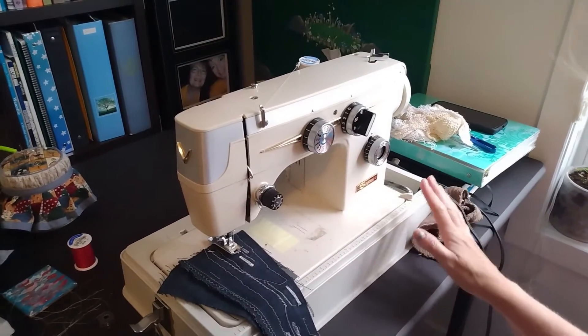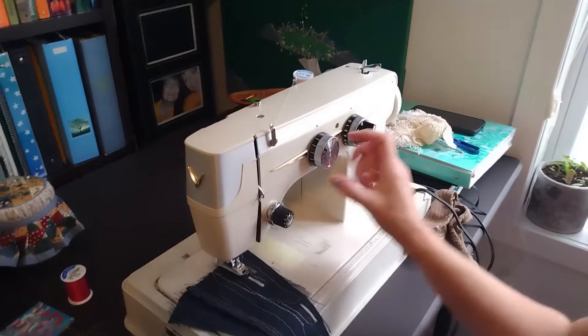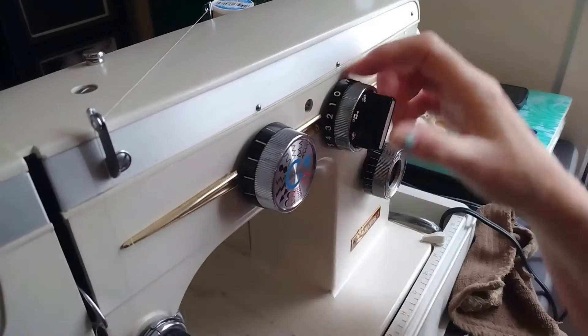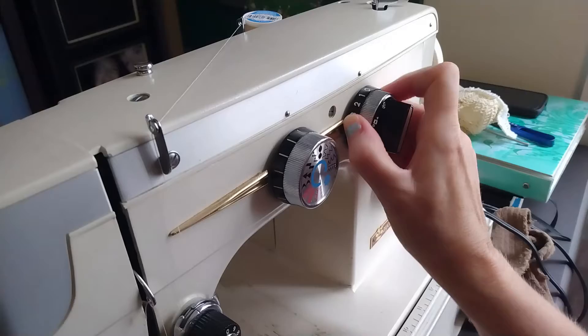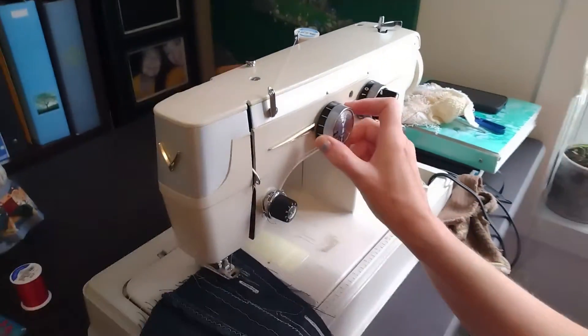There are a lot of steps to this machine buttonholing. The first thing you need to know is do not turn this dial until this dial is on F. You can turn it around and then you can turn it out, but it has to be on F before you select any of these.